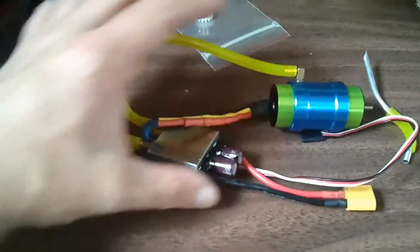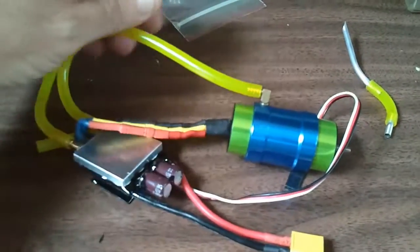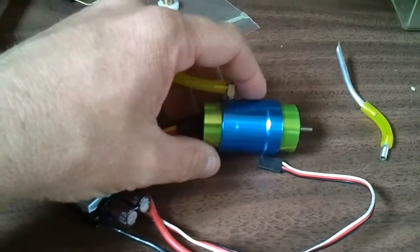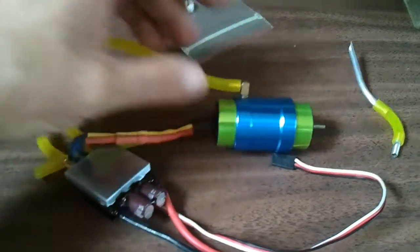This power plant right here — the motor is a 2858 Tacon, 2618 KV. I'll be running it on 3S through this 60 amp controller.